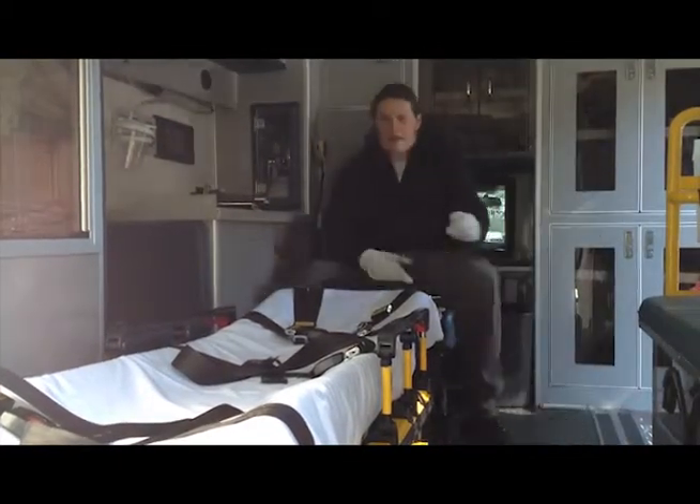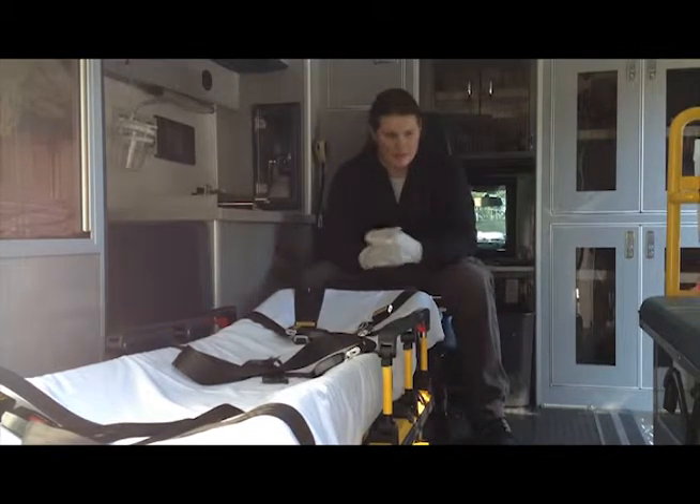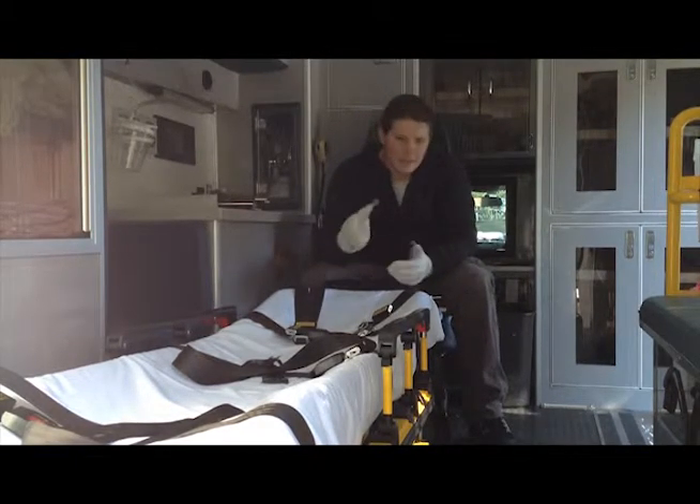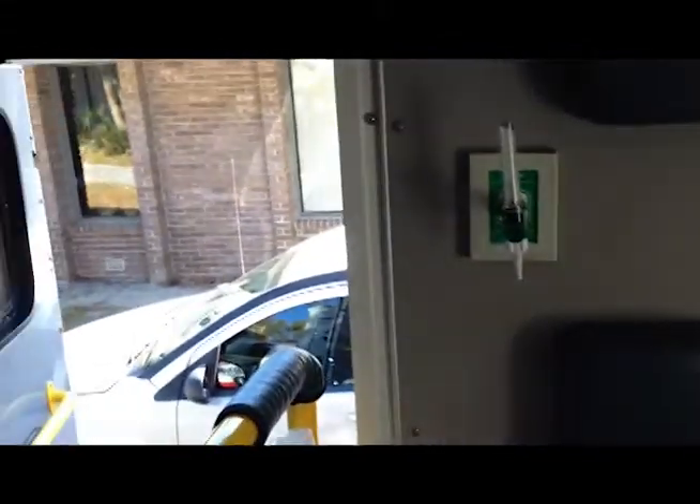Alright, so today I'm working on a 2009 Dodge 4500 Ambulance, as you can clearly see. And if you take a look around, it looks pretty clean, right? The big deal here is not just to make it clean like I do every other car — it's also to kill bacteria and disinfect this entire ambulance, such as I do with other cars.